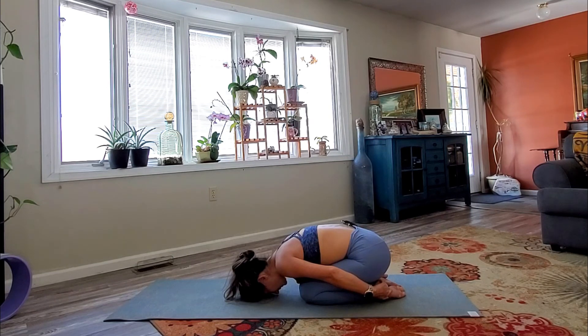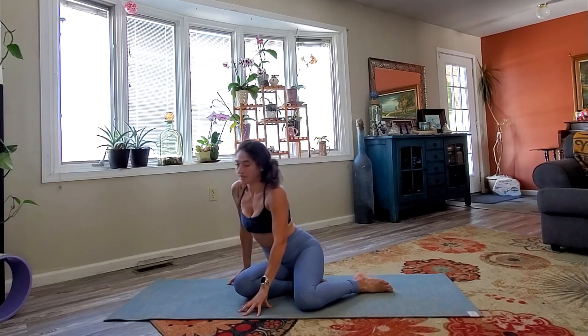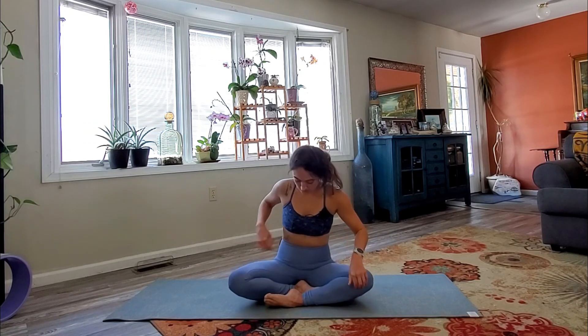Another cycle of breath here. Then gently place the hands on the mat and push yourself up to a seated position. Maybe coming all the way down onto the sit bones — maybe an easy pose, whatever's comfortable for you. You can keep the eyes closed. Let's just take a couple last breaths together. Inhale, sweep the arms high. Exhale, hands to heart.